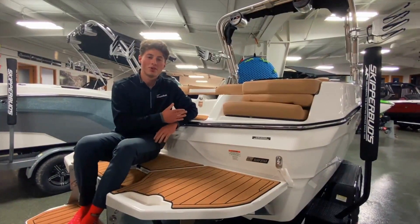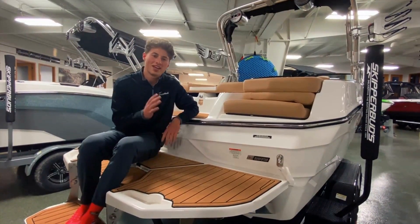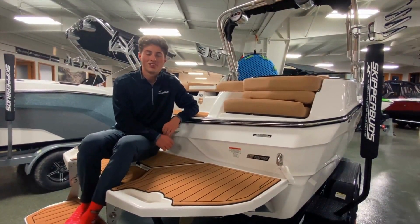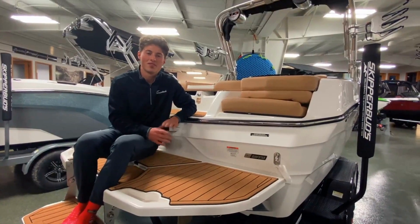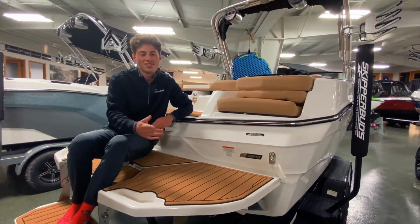As you can see, for a 20-foot boat, this thing doesn't compromise anything. You've got awesome performance and luxury in this boat. Check it out at Skipper Buds Kenosha, or if you have any questions, feel free to reach out. I'm Hunter from Surf Lake Country, and we'll see you guys next time.